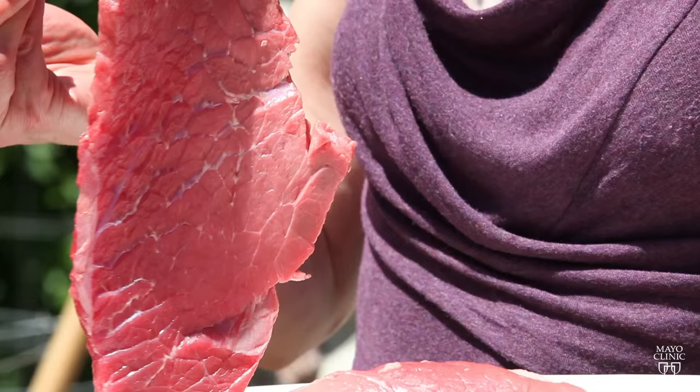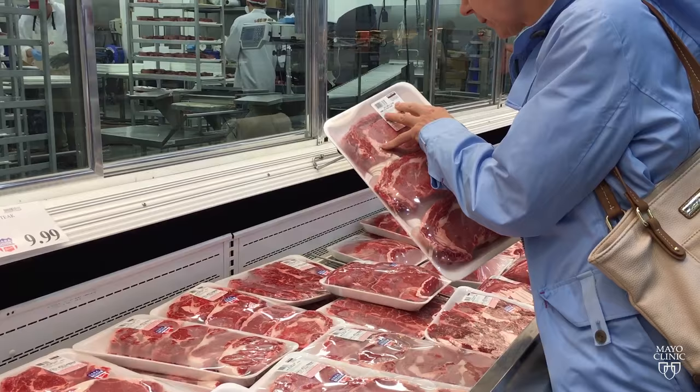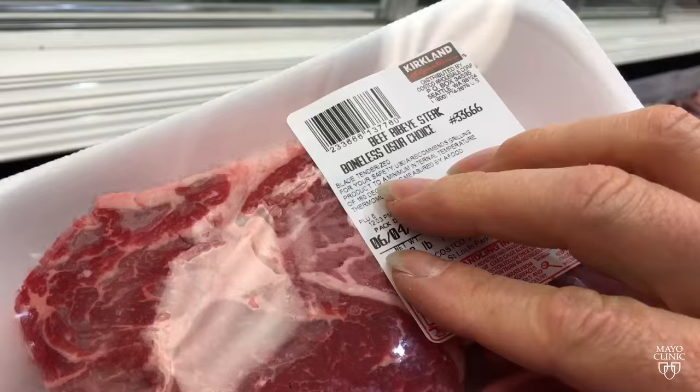For meat eaters, a sizzling steak is a summertime joy. But before you pop it on the grill, pay attention to the label, because mechanical or blade tenderization methods for beef could increase your risk of a foodborne infection.